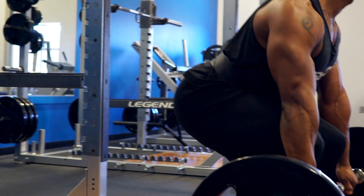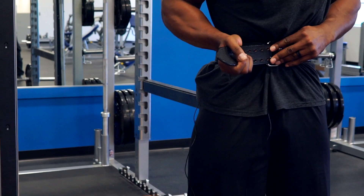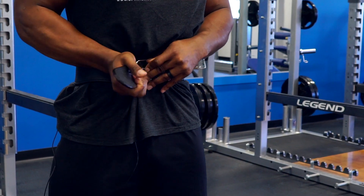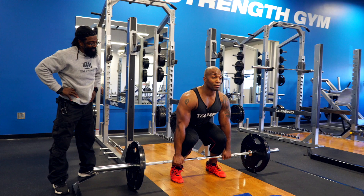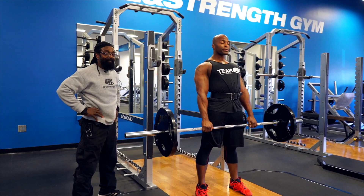We're on to our final back exercise — we're going to be doing the deadlift. The belt is a personal preference; both Katie and I like the belt simply because it gives more security. If you don't need it, that's up to you — it's your choice. Notice how he's bending down from the knees, back straight, and he brings it up close to the body, extending back.